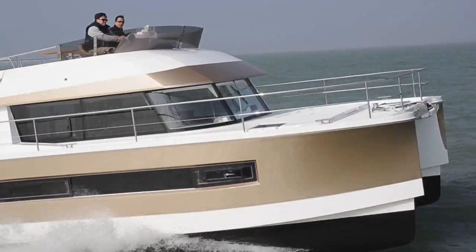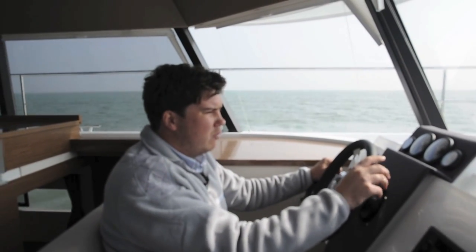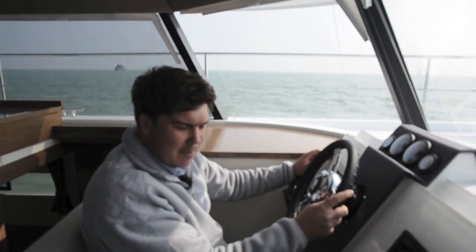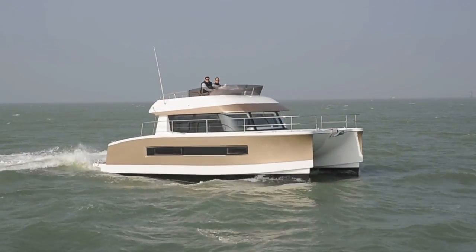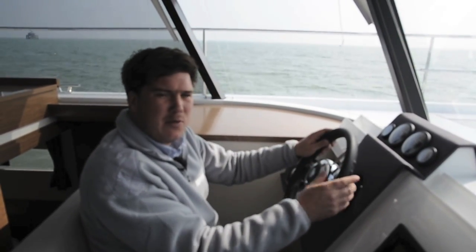It's also versatile when it comes to performance, because you can go along as we are now at roughly 7.5 knots and the boat is only sipping a combined fuel consumption of 10 litres per hour. But then you can go at the fast cruising speed of 15 knots, very comfortable, and if you want to get a lick on, you can take it up to 20 knots flat out.